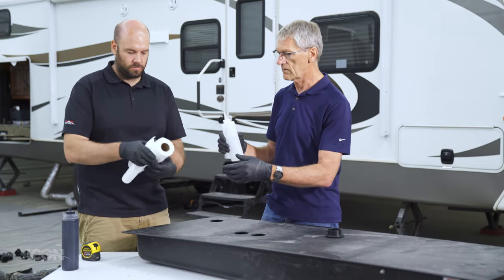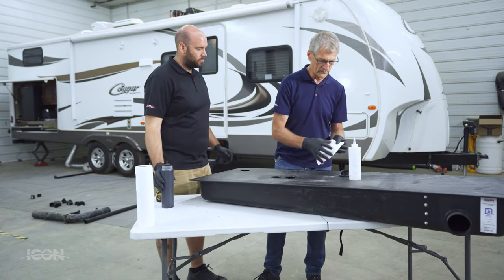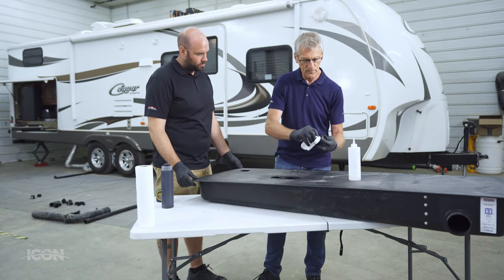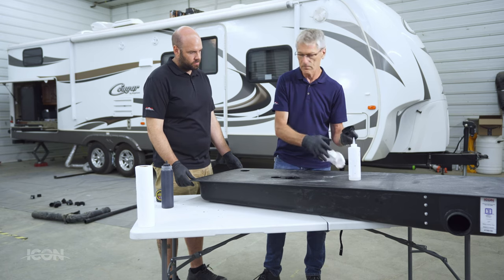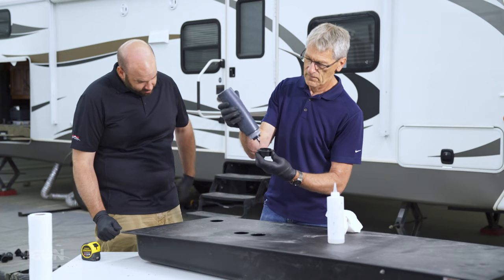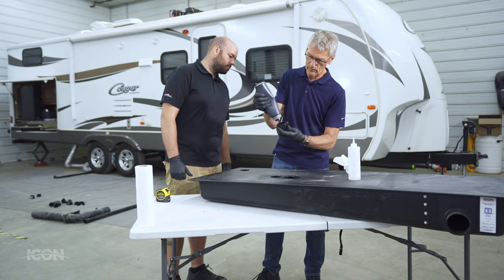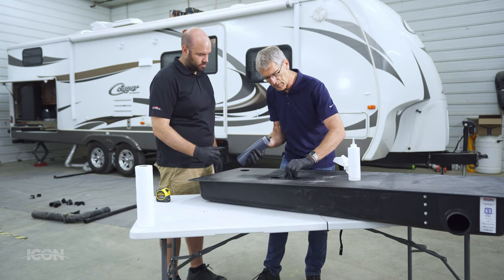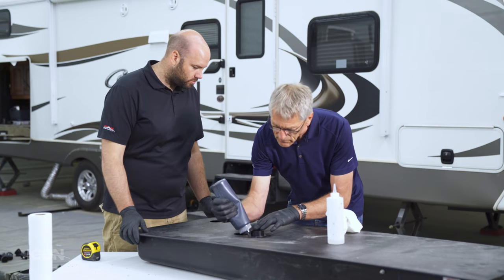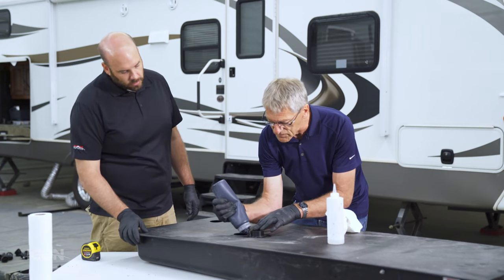Start with a little bit of acetone — all this does is clean and remove grease. Give the hole and the fitting a quick wipe. Then apply ABS polymer glue — put a bead around the fitting and give it a small spin to work the glue around, then run a bead around the whole fitting. That helps seal it up. This will need about 24 hours to cure.